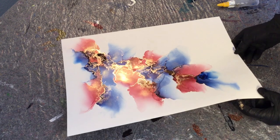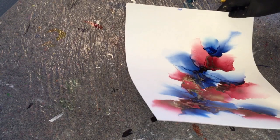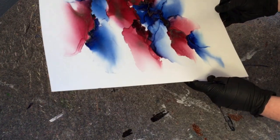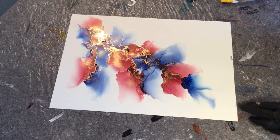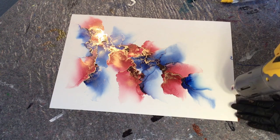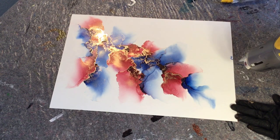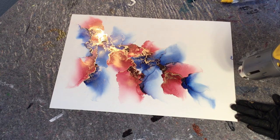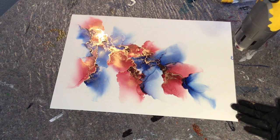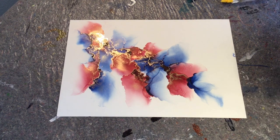I'm going to leave the colors and the color names in the description below the video. I mentioned them at the beginning, but just in case you don't want to scroll back, they'll be in the description. I'm also going to leave a link for my Instagram if you'd like to follow me there or leave a comment. And if you're not in the Alcohol Ink Art Community on Facebook, I'll leave a link for that too — it's an amazing group.